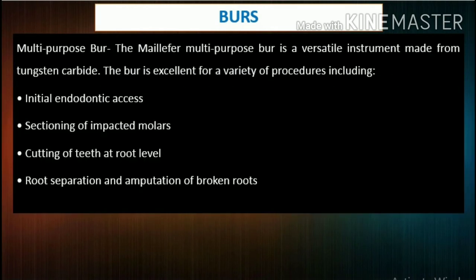Multipurpose burr: The Maillefer multipurpose burr is a versatile instrument made from tungsten carbide. It is excellent for a variety of procedures including initial endodontic access, sectioning of impacted molars, cutting of teeth at root level, root separation, and amputation of broken roots. Which burr do you use for access cavity preparation and why? Tell us in the comments section.